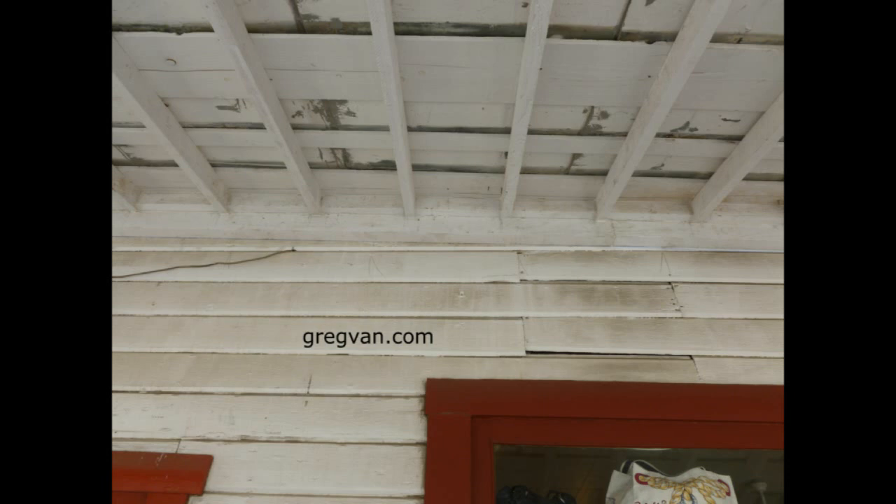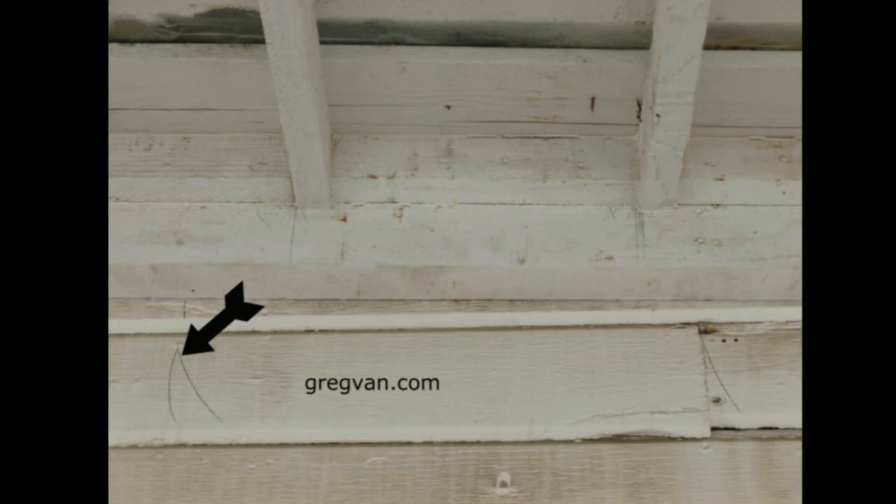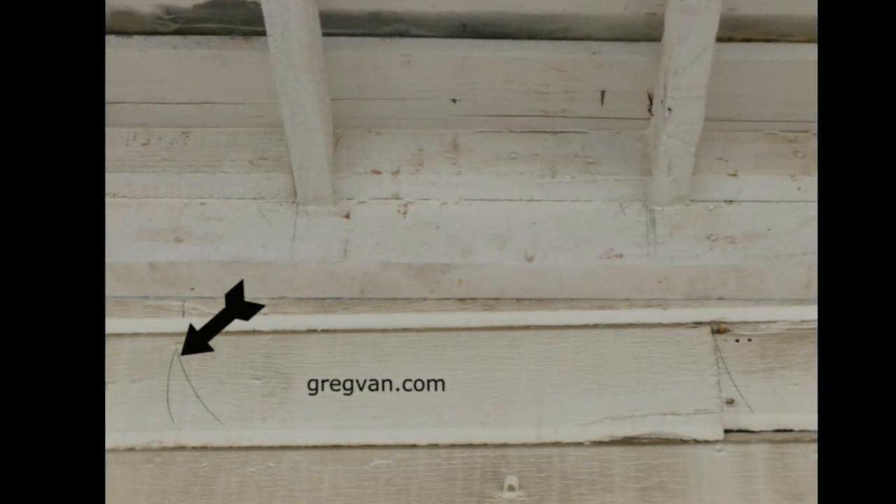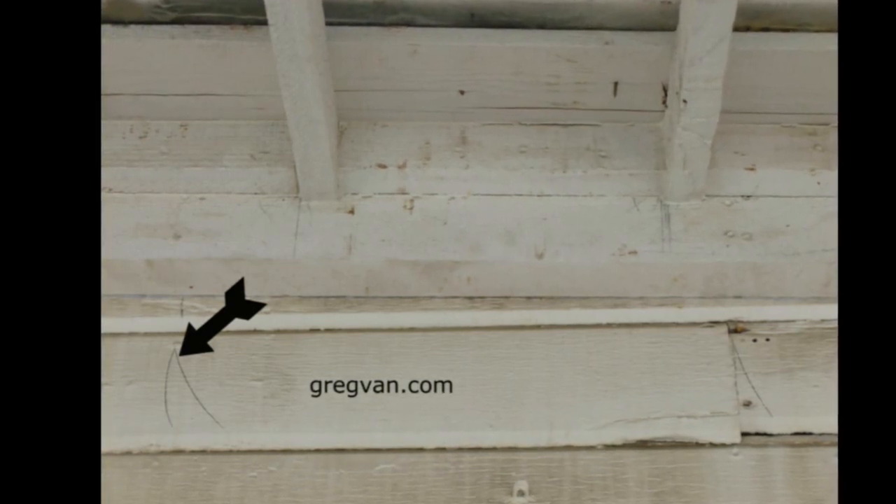We find out that we actually have pencil marks on the wood that has already been pre-painted. Is this a big deal? Absolutely not — if the pencil marks aren't dark and you're planning on repainting the entire project after you've finished.